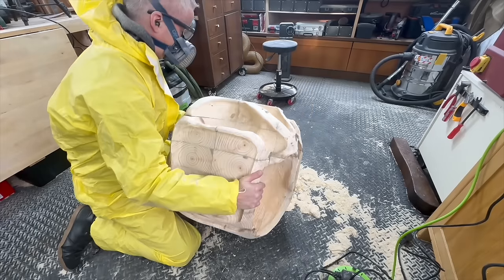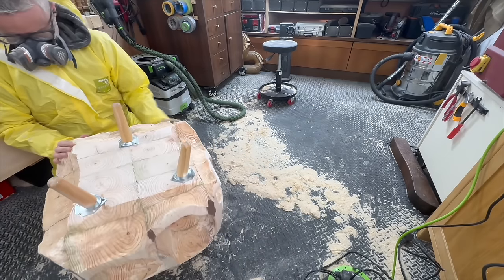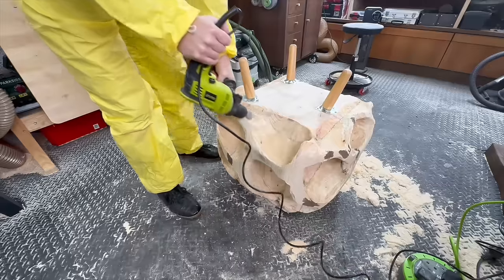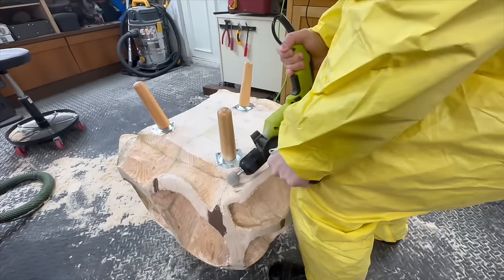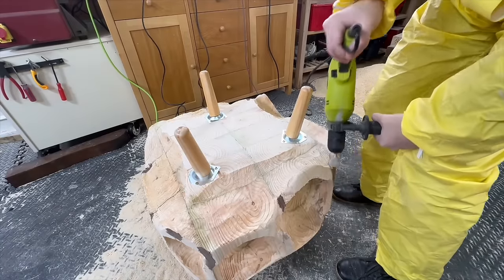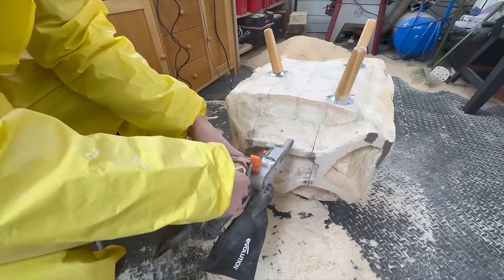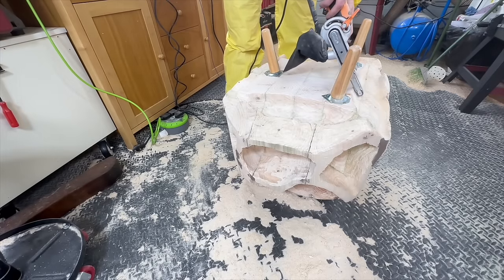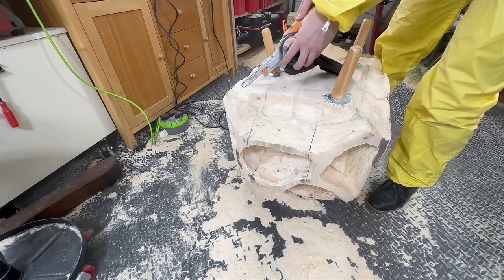At this point I'd removed so much material from this coffee table that it was probably half the weight of what it originally was, so I could actually move it around much easier. Because it was raining in England for about a week straight I had to do the whole thing in my workshop, and obviously because of all the dust and wood chips that was not ideal - I had to wear a mask the whole time. But for the first time during this project I started to feel like I was actually getting somewhere and it looked like I was going to be able to pull it off.